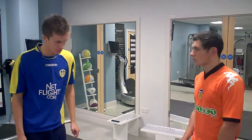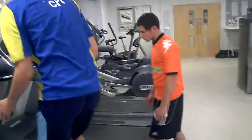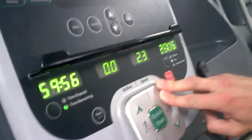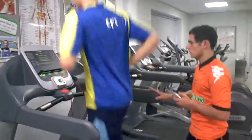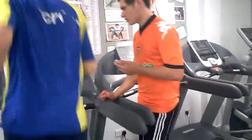So to start off with, all we're going to do is a pulse raiser. That's going to be on the treadmill, so if you'd like to follow me and step on. We're going to start you off quite fast — this is just to get your heart rate up because you're going to be working really hard throughout the session, so you need your blood to flow and your muscles worked. I've got a stopwatch here which is going to time you for two minutes.